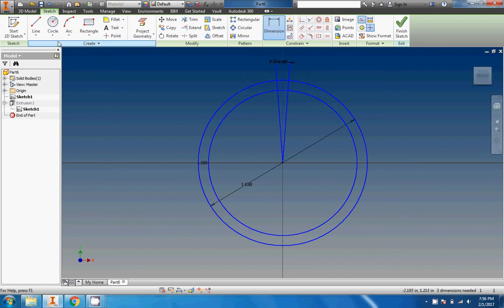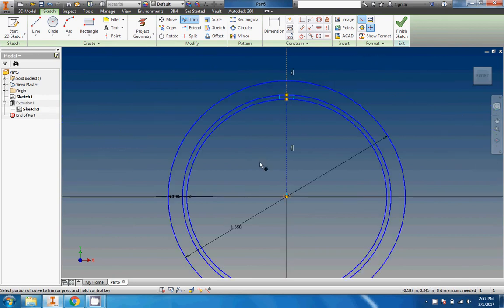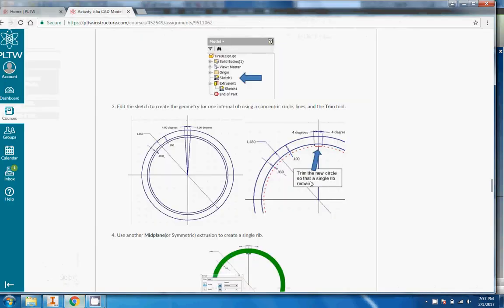We'll do our offset again — 0.03. It's a construction line, so I'm going to click on it and uncheck the construction line option. Now it is no longer a construction line. We'll get on the trim tool and start chopping things left and right — be gone, be gone, be gone, be gone. We'll zoom in and check. Since the remaining bit is a construction line, it doesn't really matter. We'll finish our sketch — we trimmed it up and there's a single rib right there.